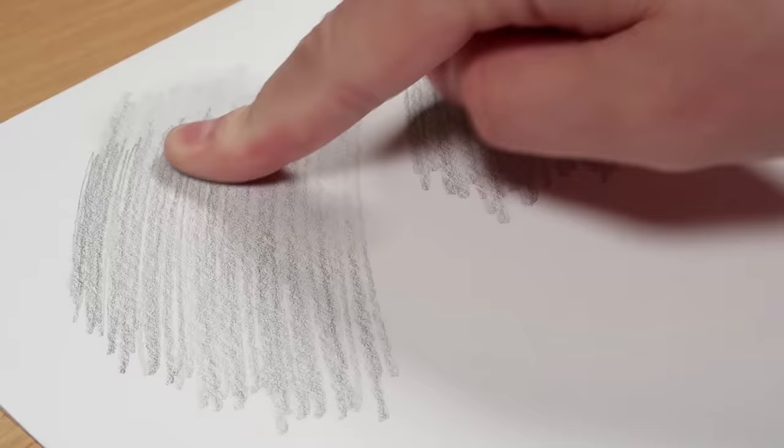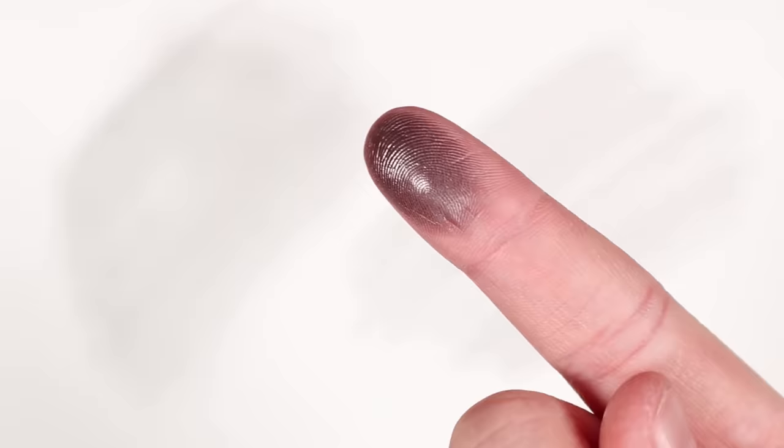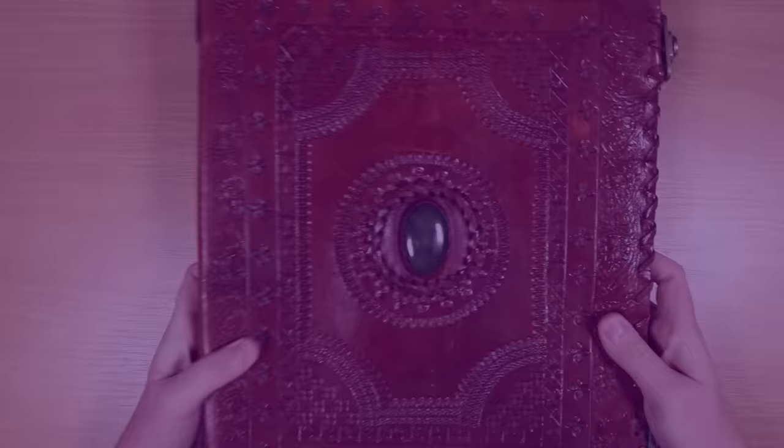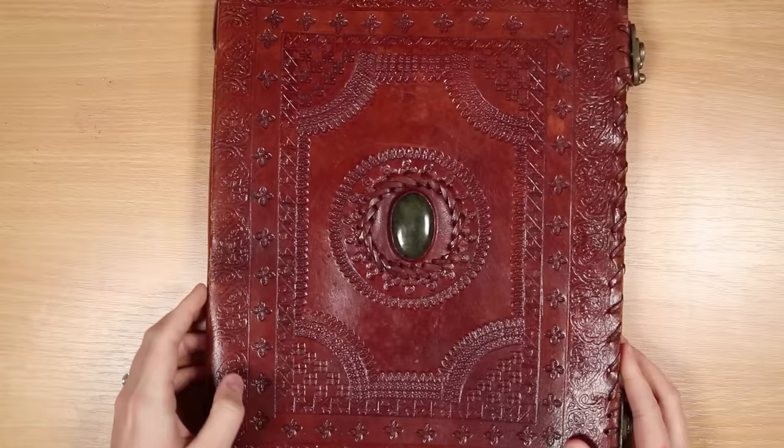Using fingers to blend pencil is quick and easy, but the oils and grease on your fingers make it unpredictable — you can get fingerprints and smudges, especially in lighter areas. A quick fix is to wrap some tissue paper around your fingers and blend as normal. Tissue is a great blending tool: it gets things really smooth, doesn't transfer grease to your paper, and keeps your fingers clean. It's also much faster than fingers for blending large areas.